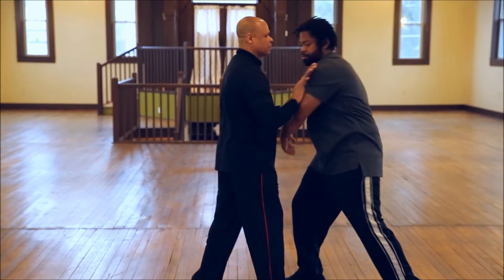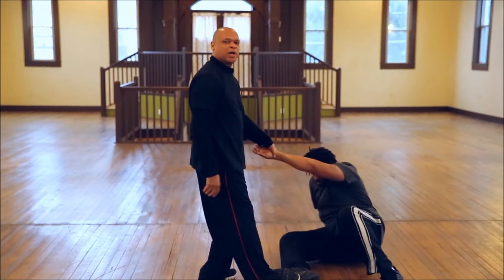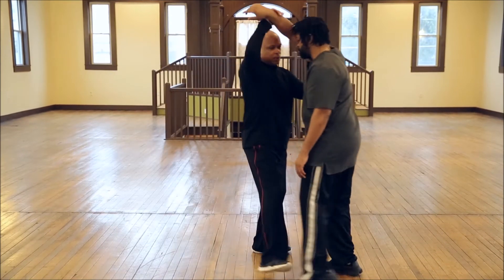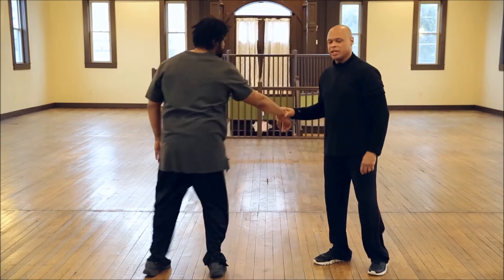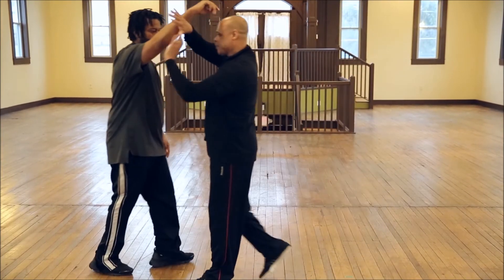Just wrap around. In the beginning we want to step, trap, break — step, circle, take it out.